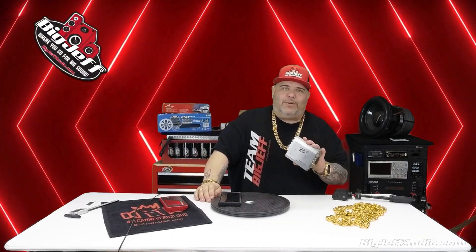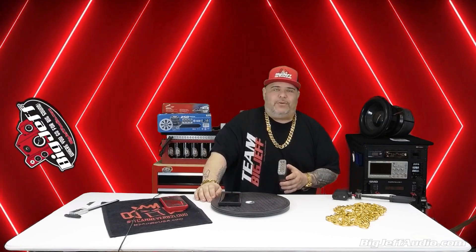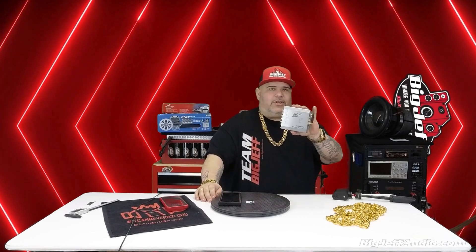You can make an okay system sound great and a great system sound incredible. I'm Big Jeff from BigJeffAudio.com, representing B2 Audio and B2 Audio USA, with another awesome product — get yourself one today.